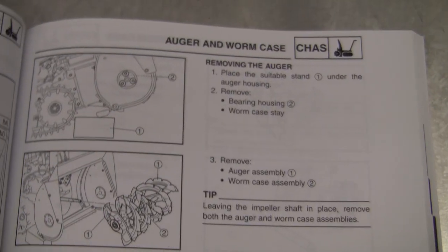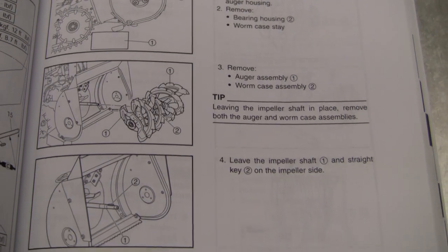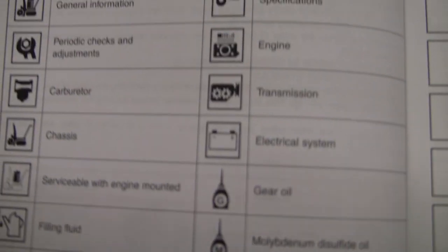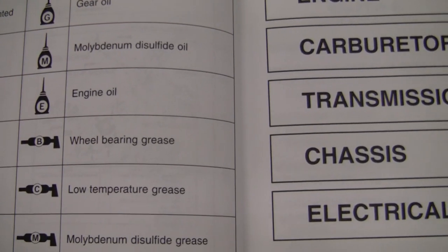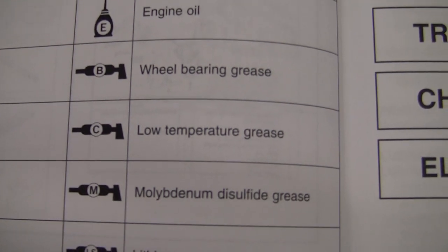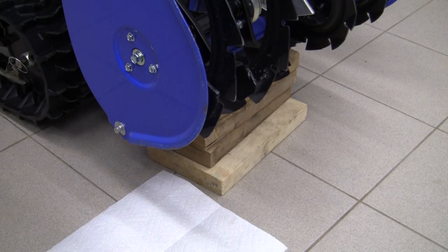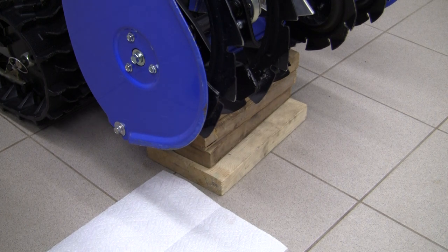To remove the auger we will put the machine on a block like this and get it out. In the illustrated symbols we've got the E oil, which is engine oil, and we've got the C, the low temperature grease. Alright, so we're going to start by disassembling both bearing housing assemblies.